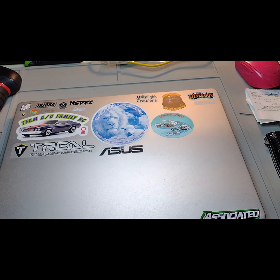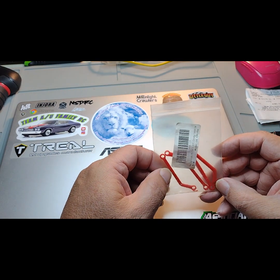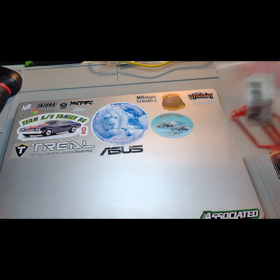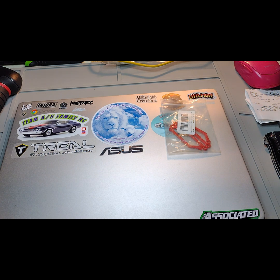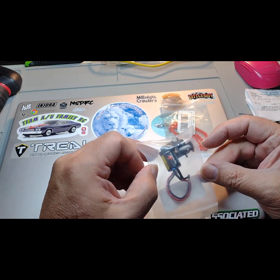There's a second body. Let's see what else we got in here — we got some links, high clearance links. And awesome, we got a transmission and motor.